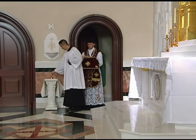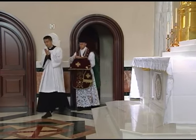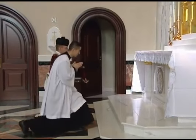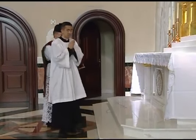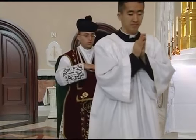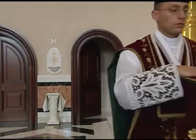The priest processes to the altar preceded by the server. If he should pass a tabernacle where the Blessed Sacrament is reserved, both priest and server turn and genuflect to the Blessed Sacrament. Since the priest is carrying the chalice, he does not uncover his head while genuflecting.